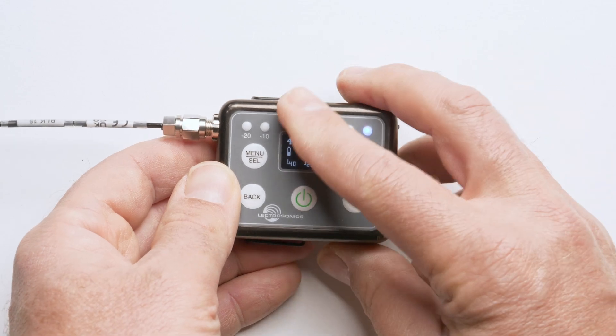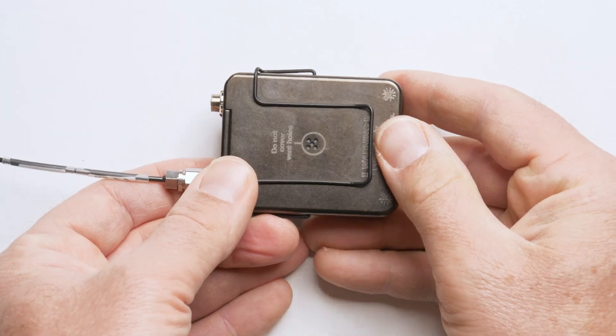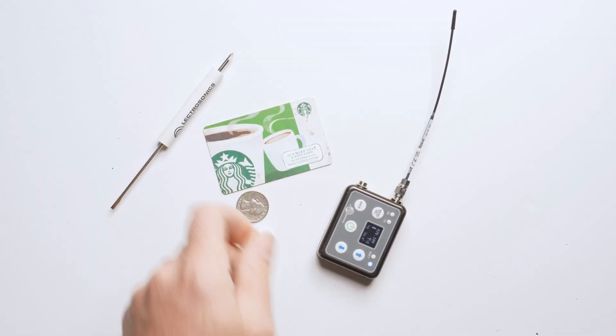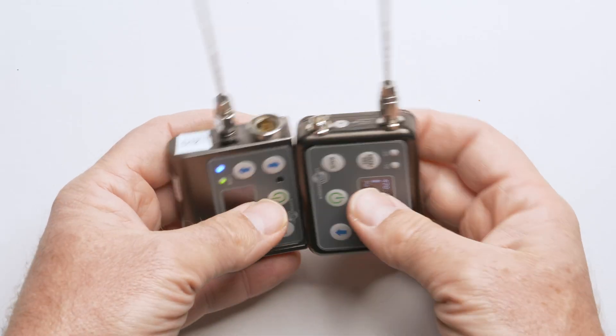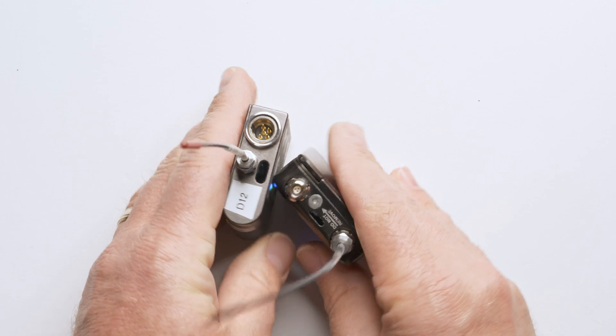I was fortunate to get an early beta test model for the DSSM, so I've been living with this transmitter for a couple of months. I used it on a television production for four weeks, and I've got a good handle on the performance of this transmitter and some of its sonic characteristics.